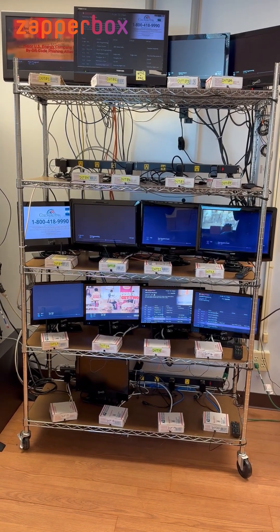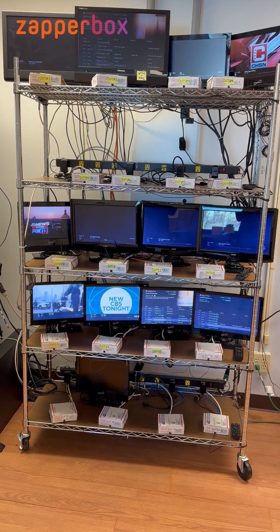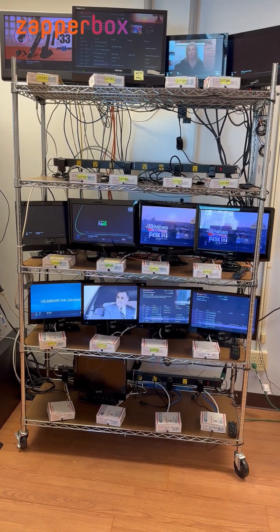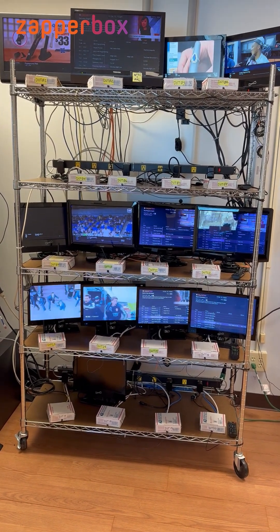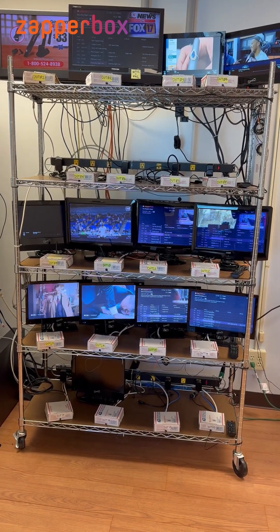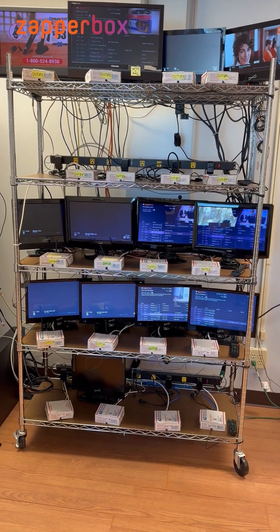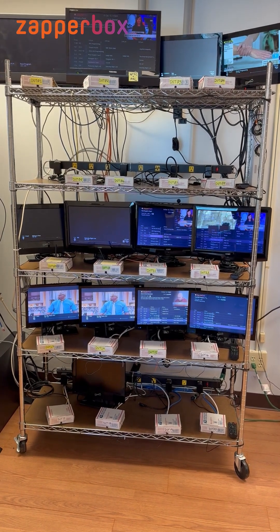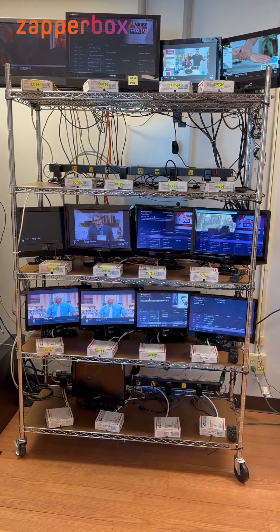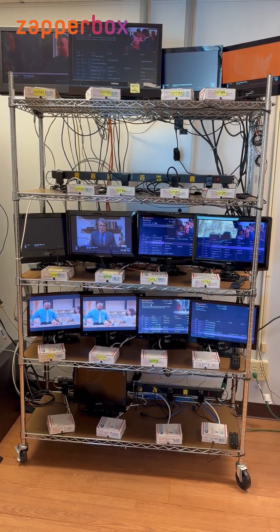Sometimes we run four boxes on one release and four on a different one, and so on. In any case, this is how we stress test the zapper boxes — they're constantly running so we can find the bugs before you find them. You'll notice that each box is behaving slightly differently based on the input command it gets from the IR blaster.